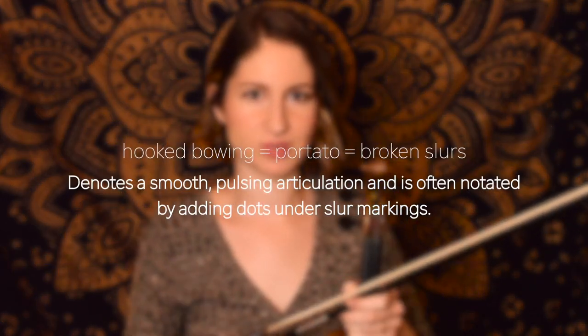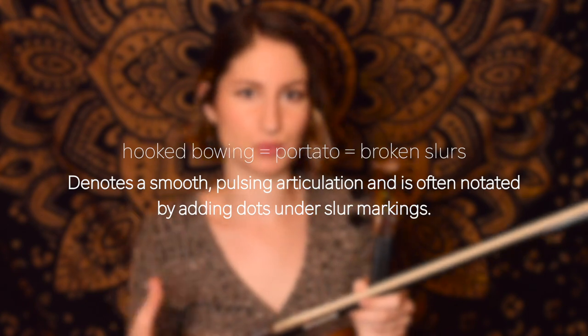If you're unfamiliar with the term hooked bowing, you may be more familiar with one of its other terms: portato and broken slurs. What we're doing here is playing two notes in the same bow, but with a slight separation between them.